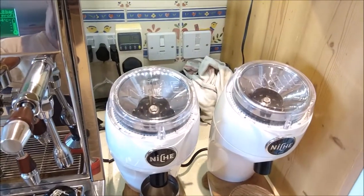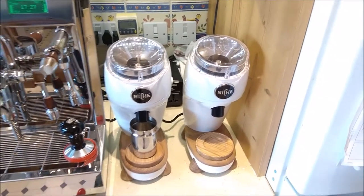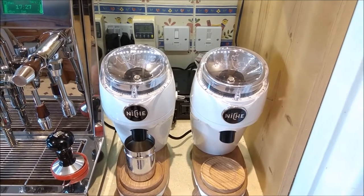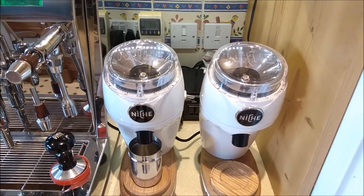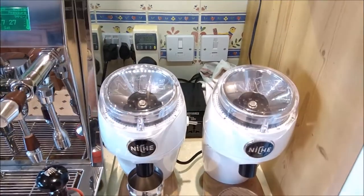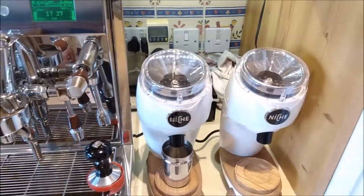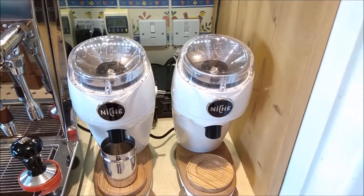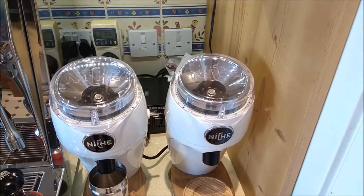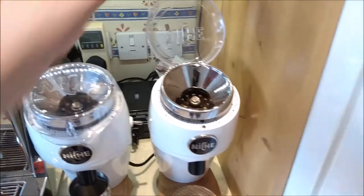Here's the UK Niche Zero and the US Niche Zero. There's no difference between them except the US plug and the US motor on the right. The electronics and everything else are identical. Our voltage at the moment is 231 volts. I've measured this step-down transformer and we'll be seeing something like 102 volts, because this transformer is not great on delivering voltage. At about 234V I get only 106 volts. But that shouldn't affect the Niche too badly.